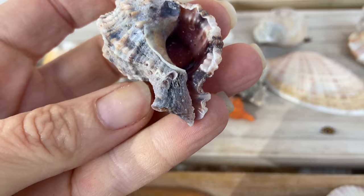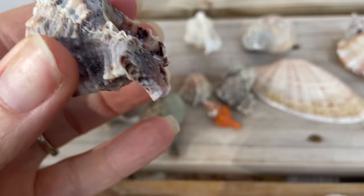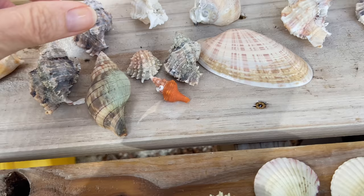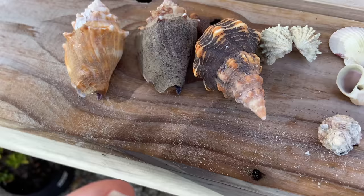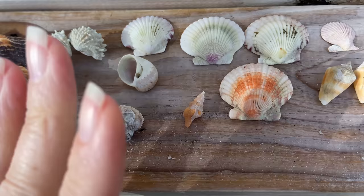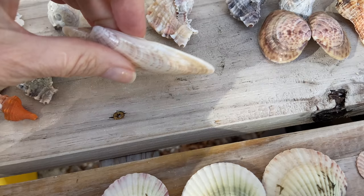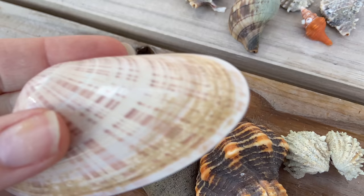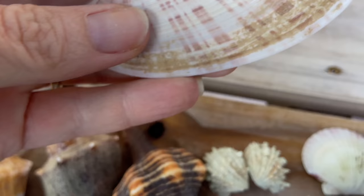Now I have this particular Apple Murex which has a beautiful purple shiny interior, and I really don't want to dip that in acid, so I'm going to start with bleach and we'll see how it goes. This one also has a beautiful purple aperture with a little bit of shine, so we're going to start with bleach. This brownish layer is periostracum, and bleach works fantastic on the Florida conch — this will all come off. That's a little bit of an experiment.